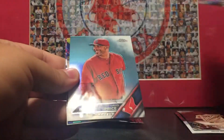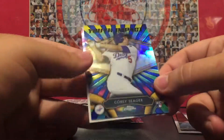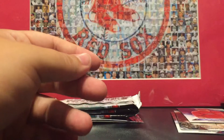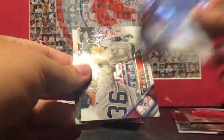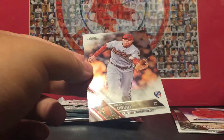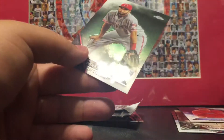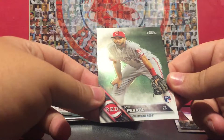Addison Russell, David Price, Corey Seager Youth Impact, and a Taylor Knacklin — sorry about that. Yordano Ventura, Johnny Cueto, and Jose Peraza.